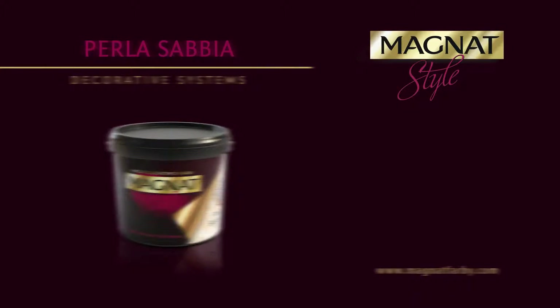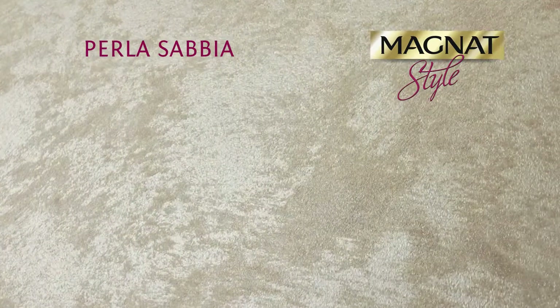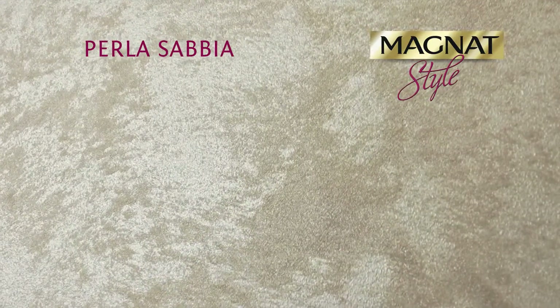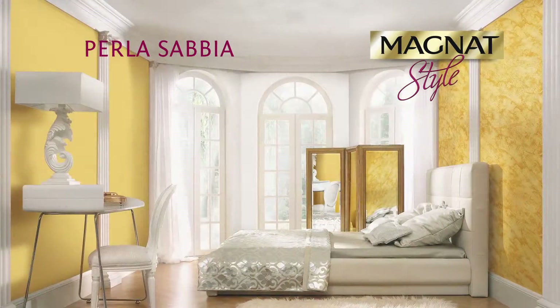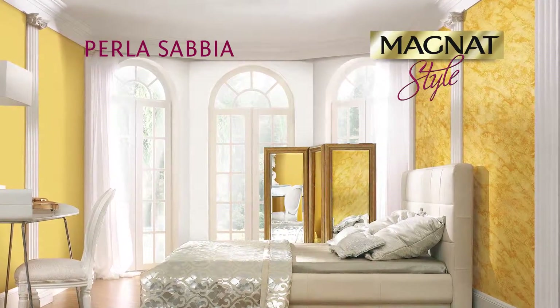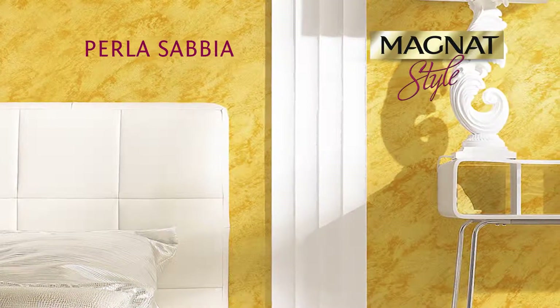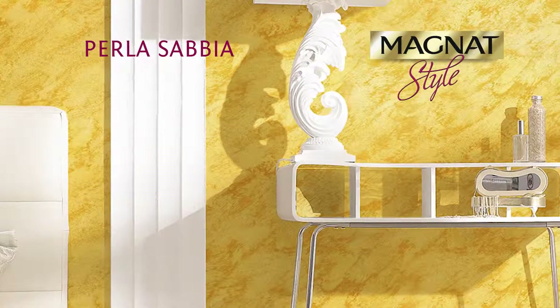Magnat Style Perla Sabia is an acrylic textured paint with a pearl sand finish for decorative coating of indoor walls. Special metallic fillers in the paint give a three-dimensional decorative effect with a unique satin glow. This exceptional coat is a great and simple solution for people seeking untypical decorative effects.